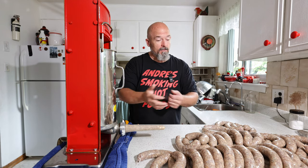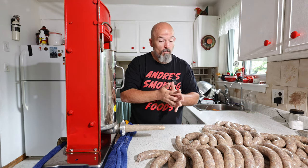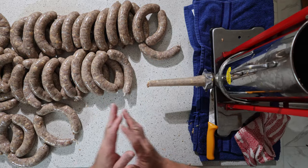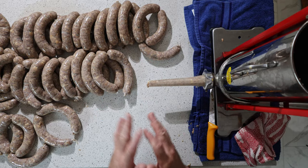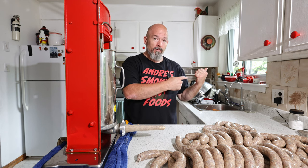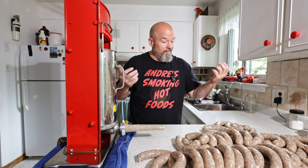As you can see, we got that all done — they look beautiful. I'm going to let them sit here for a few minutes while I go start the smoker. They're still nice and cold, they won't be here very long because they're going straight into the smoker to get smoked and brought up to temperature. By the way, these are 29/32 hog casing if you're wondering — I'll list that below too. They look great, I can't wait to try them.